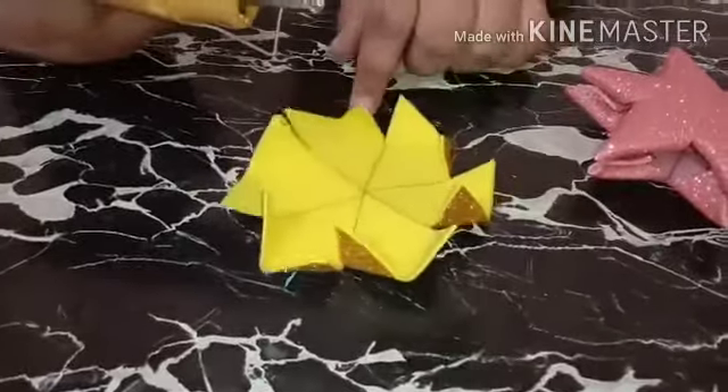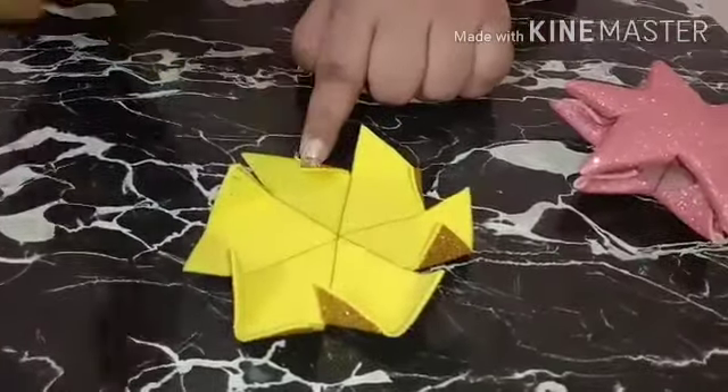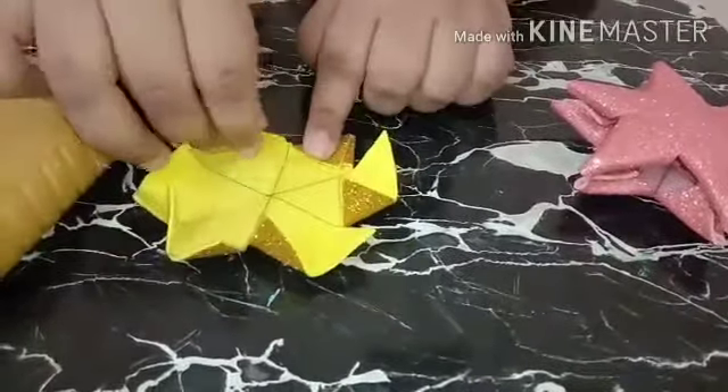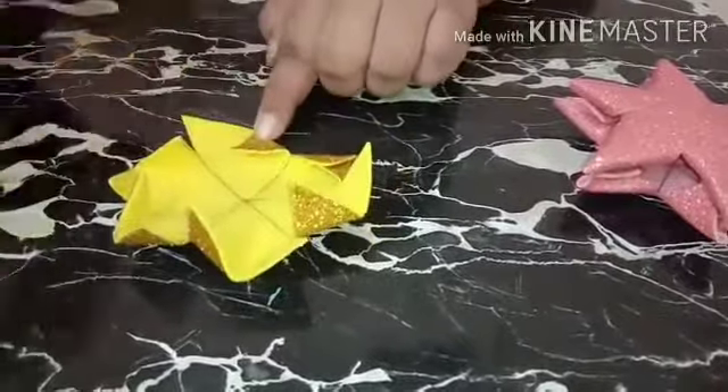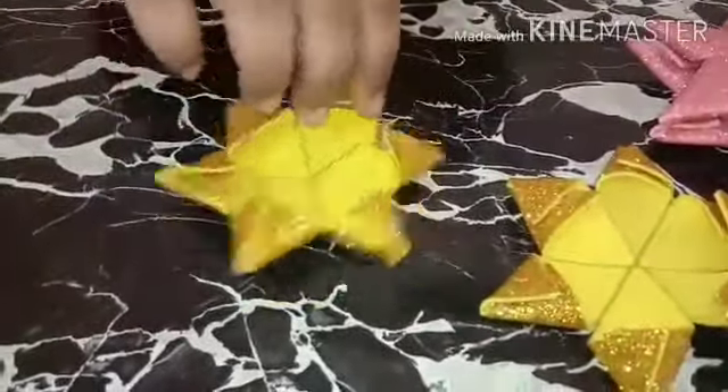Now take a glue gun. We're going to stick these ends, so just add glue to this portion and stick it over this. Follow the same process with the other parts. I have stuck all the parts the same way.